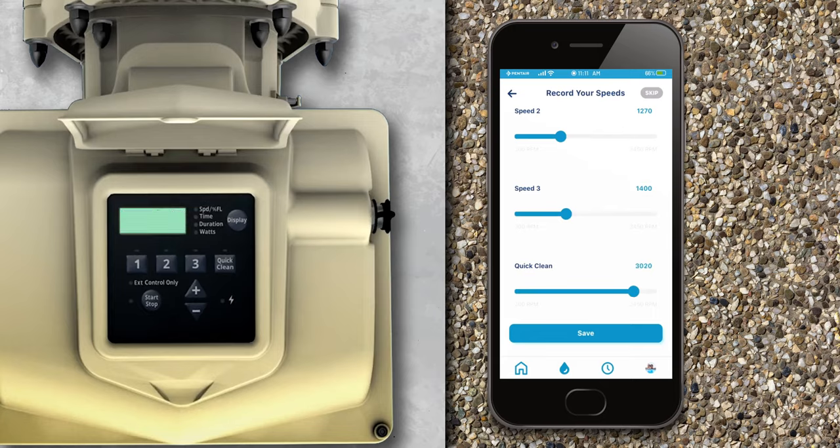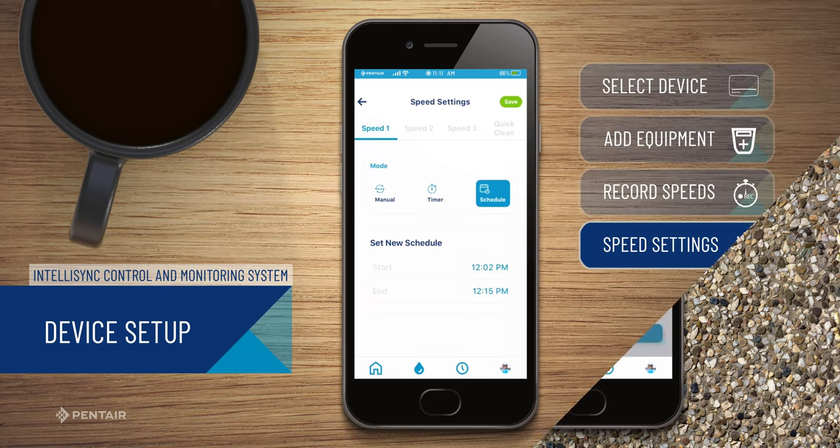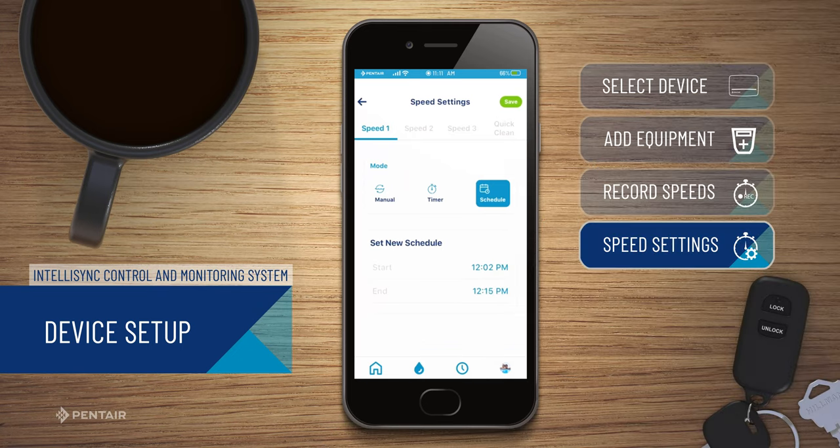And then click Save. Then, you can customize the speed settings by selecting the type or mode you would like to use: Manual, Timer, or Schedule.